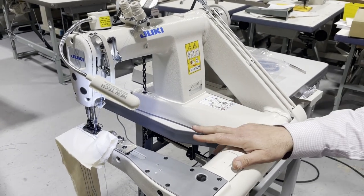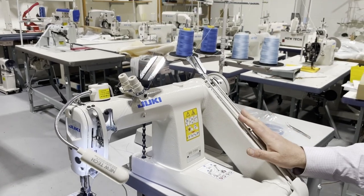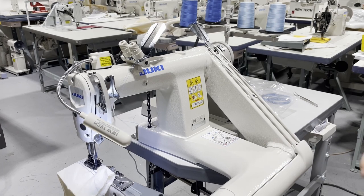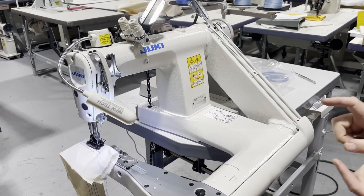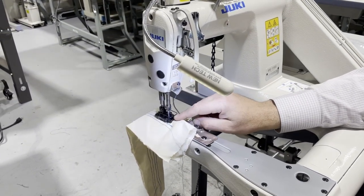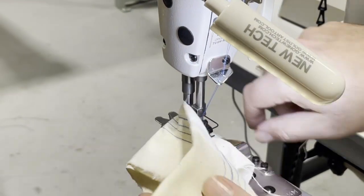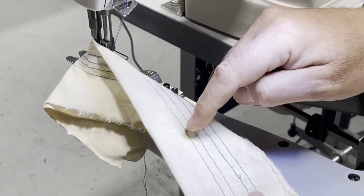This machine is a double-needle chain stitch machine. As you can see, there are four threads. When we say chain stitch, it means there is a continuous running thread — you don't need a bobbin. There are loopers in the bottom that continuously sew the chains. Two needles, there is a quarter-inch gauge — that's the most common size. I'm going to show you the top and the bottom of the stitch.